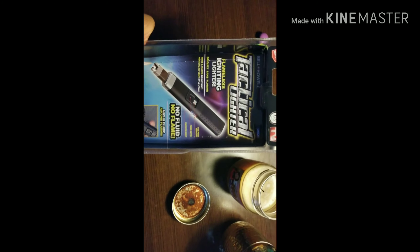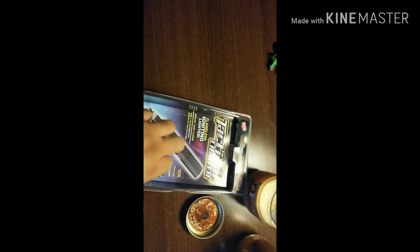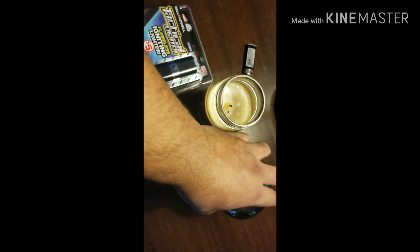Back at the spot here, I've got the tactical lighter — five dollars, Family Dollar. And I'm going to try to light these candles with this and see if it works properly.